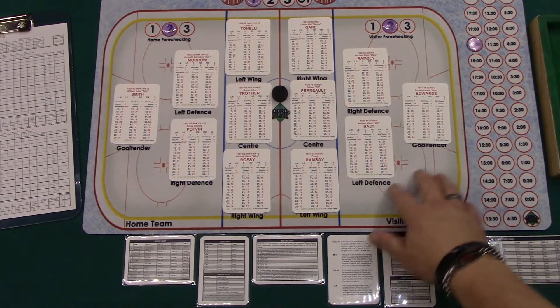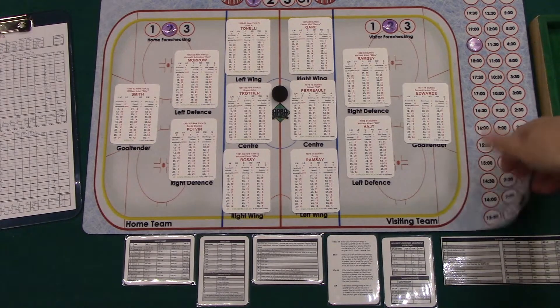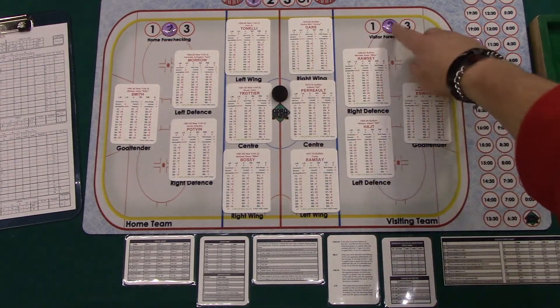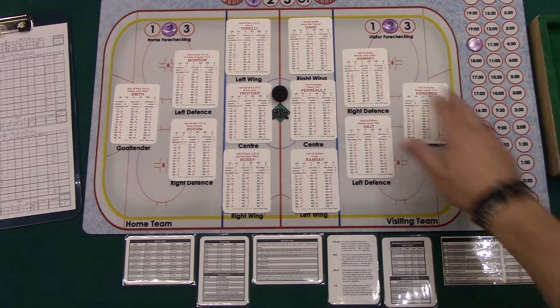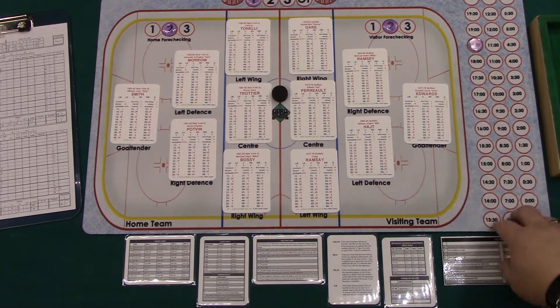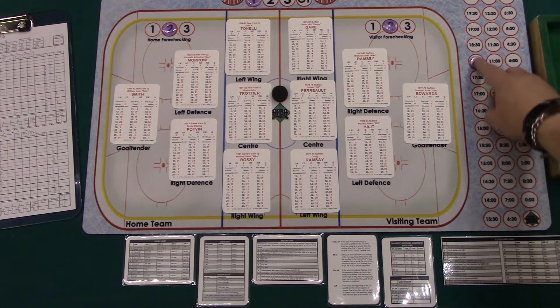I had a game mat I designed in Photoshop. I had it printed by Inked Gaming on a rubber-backed, cloth-fronted surface — almost like a really high quality mousepad — and on this I've sized the spaces for the Appahockey cards to go into. It uses the normal chits. I like the graphical representation of a time clock. It really enhances my gameplay.